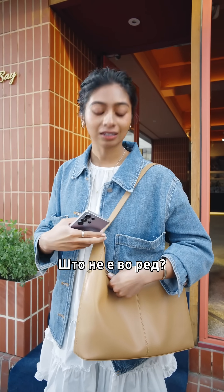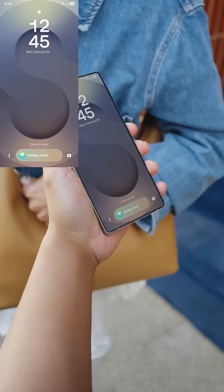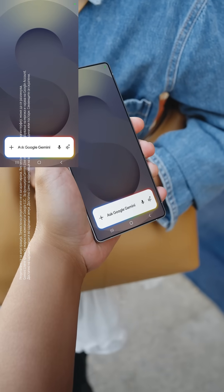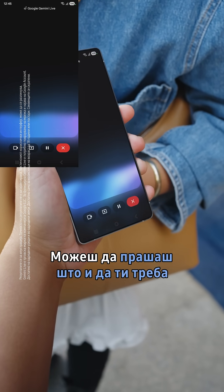What's wrong? The zipper's stuck. Mind if I show you something on your phone? Sure. Long press the power button. Tap the icon here. Now I'm going to turn on the camera, then you can ask it for what you need.